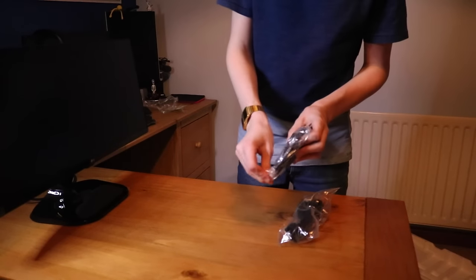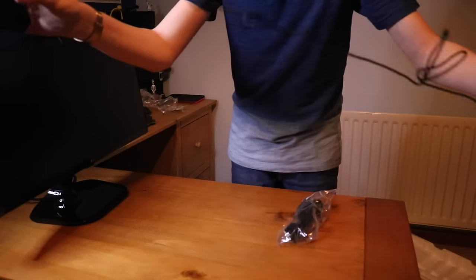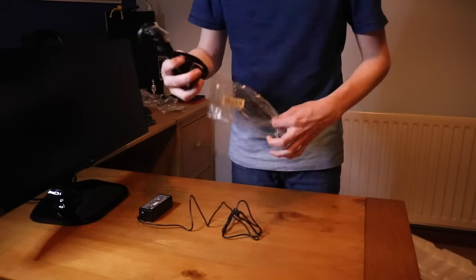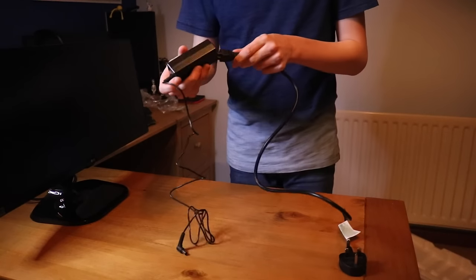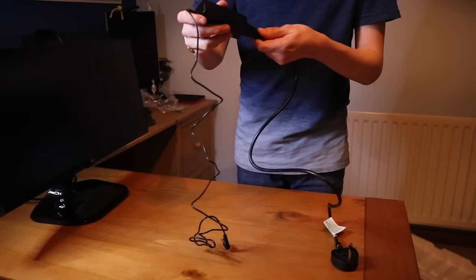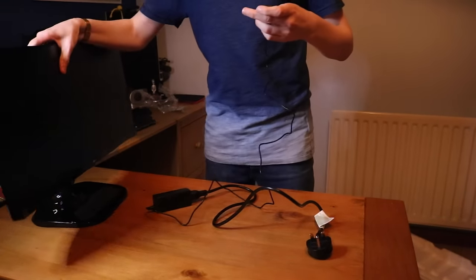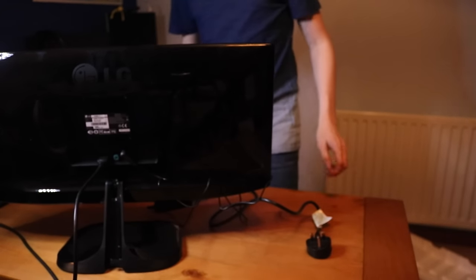So we've got the power brick which goes into the plug, the plug goes into the power brick, and the power brick goes into the monitor. Let's get this plugged in — the light is on, but it's saying no signal.